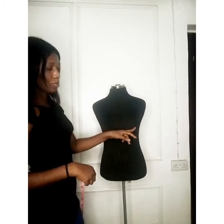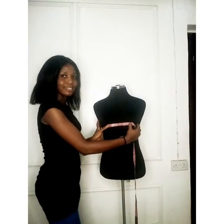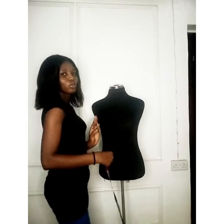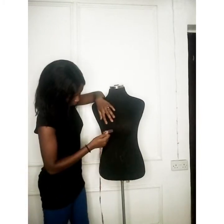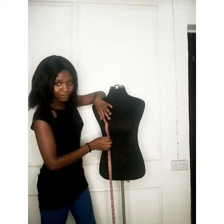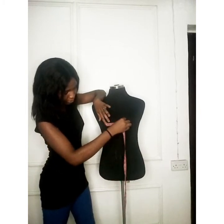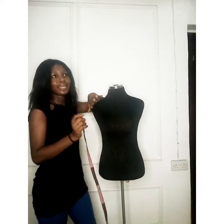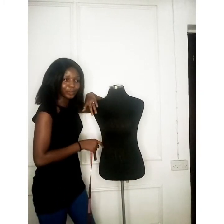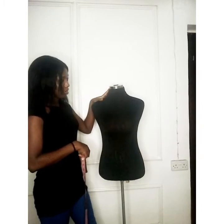We also need the nipple-to-nipple measurement, also known as the bust span. You take it from one nipple to the other — I have 6 inches here. Some people also take the bust radius, which goes from the nipple point down to the under bust point. This is especially useful when doing a corset. Alternatively, you can get the bust radius by subtracting the shoulder-to-bust-point measurement from the shoulder-to-under-bust measurement.